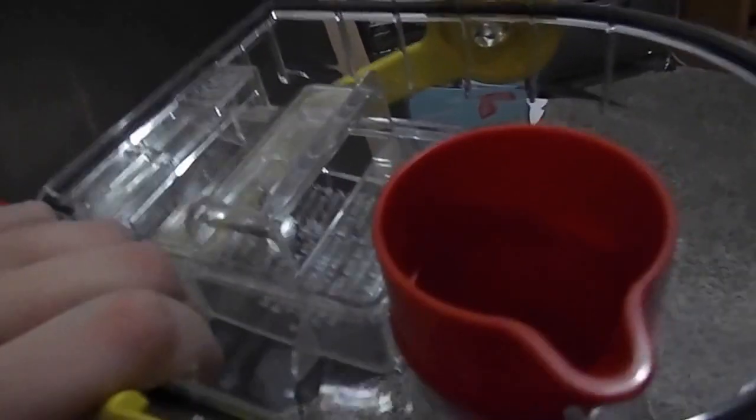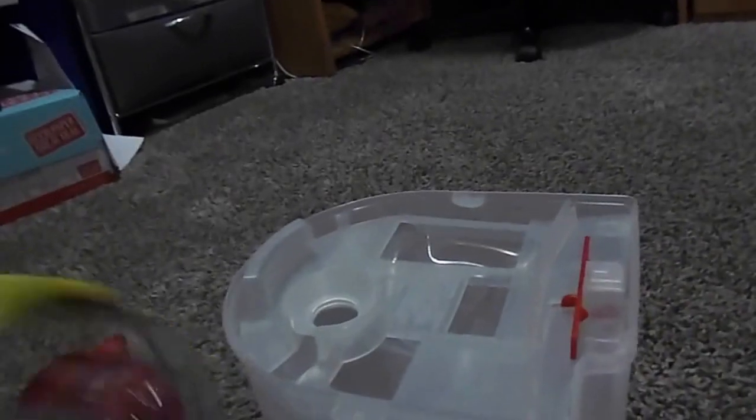You guys have probably seen the unboxing where I already explained everything, but I'll go over it briefly again. You pull this out, then take this off. To add your solution, you pour it in there to the line, then fill the rest with water. Once it gets used, the dirty water goes around this rubber pouch, and then you can just set the top back on — just make sure it locks in place.